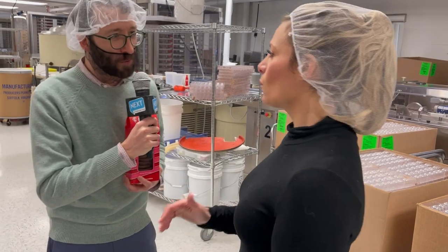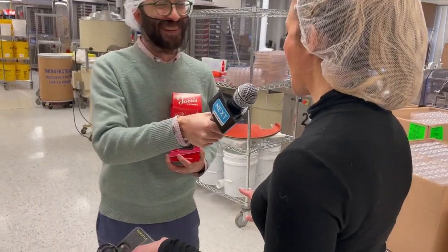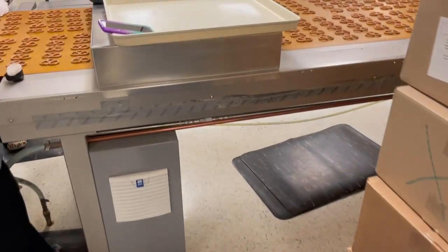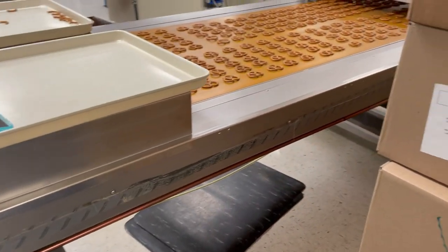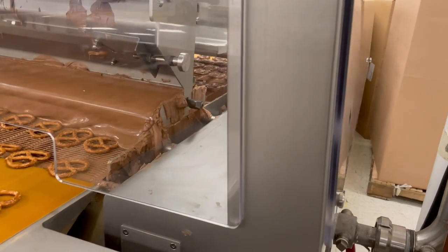You don't want chocolate robots — you want real humans. We want real humans, never gonna happen. So it starts right here where they're lining them up in a perfect line, because if those pretzels get bumped or moved around, if they're touching, they're not perfect pretzels and they won't fit in the box.